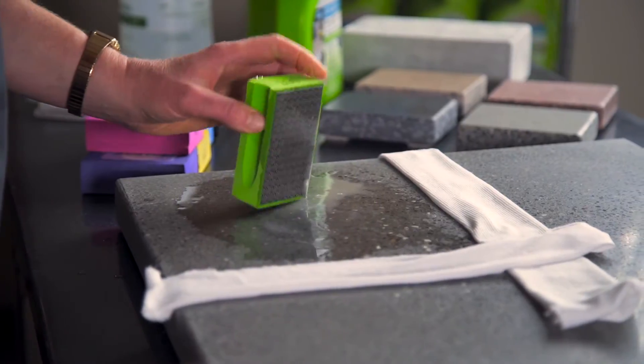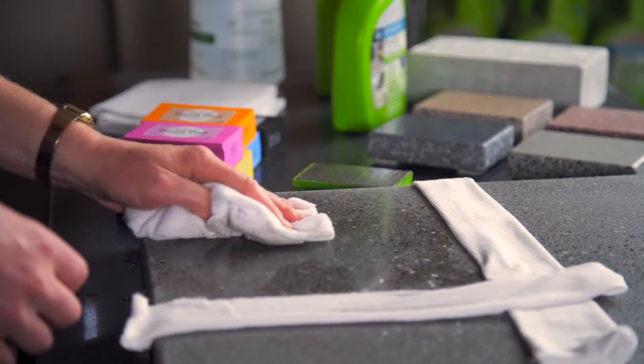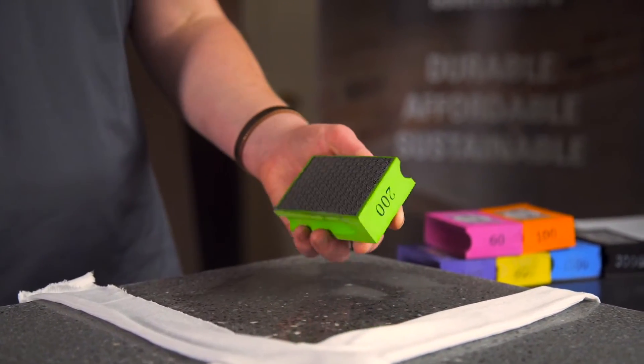Spray on more water periodically as the surface dries out. It's normal for the water on the surface to become dirty and bubbly. Wipe it off and clean the surface now and then to check your progress and remove any debris from the surface that might cause scratching. Once you have gone over the affected area two or three times, you can move to the next grit.